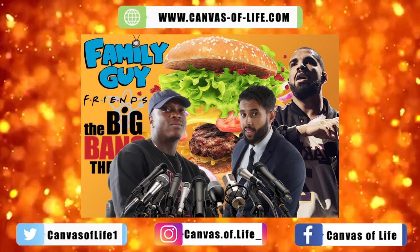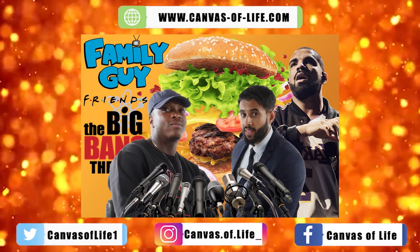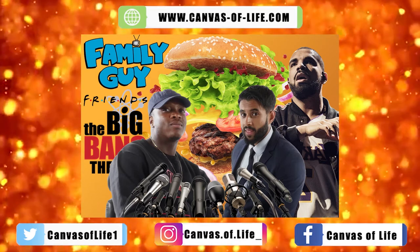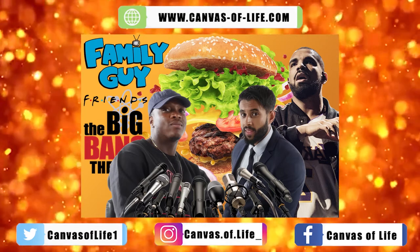That's an interesting fact, and if that helps, you learn something new every day. Some even say if you put the lettuce around the burger, it prevents the juice from falling out. There you go — you heard it on the Canvas of Life.